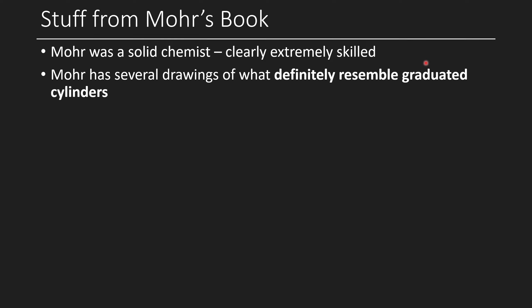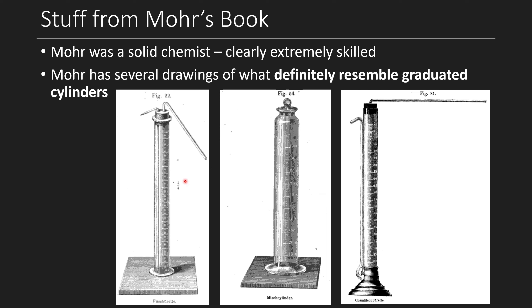Moore was clearly an extremely skilled chemist, and he has several drawings in his book that definitely resemble graduated cylinders. Two of them are called burettes in his writings — one has a stopper with a long straw, which is just an early burette prototype, but if you take that off, it's a graduated cylinder with a flat base and major and minor graduations. What this actually translates to is a 'Fussburette,' which is just a foot burette. He also has a 'Mischcylinder' — a mixing cylinder — which also looks like a graduated cylinder, and a 'chameleon burette.'